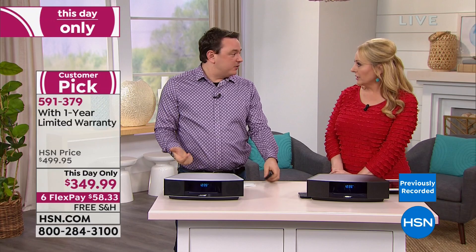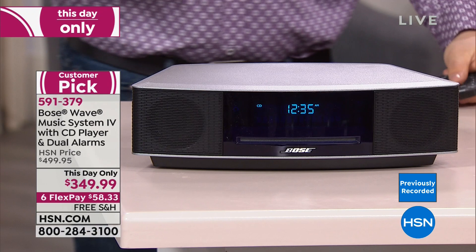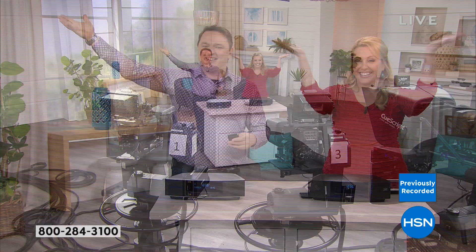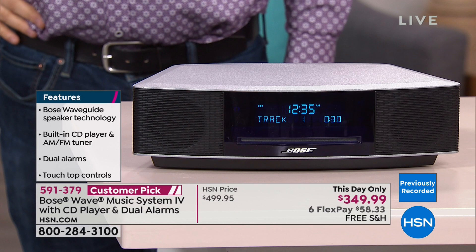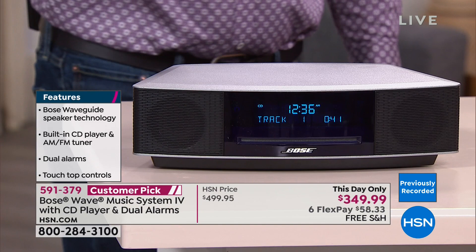How big a room can the Wave Music System fill? We're listening in a big room right now and it fills the whole space. You can use it in a great room or living room, and easily move it from room to room — it's just one plug. David cranks it up and the orchestral piece really fills the room. You can really crank it up.